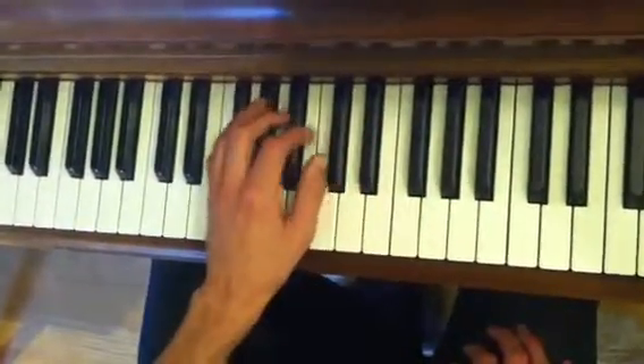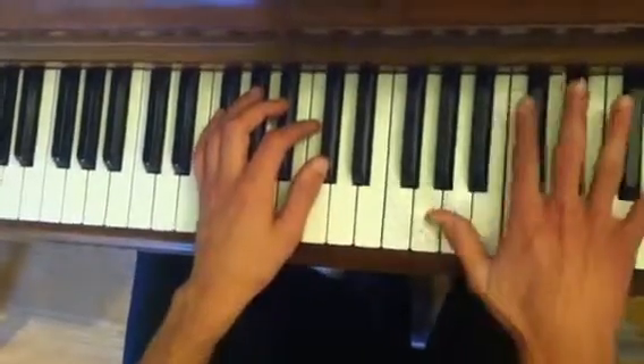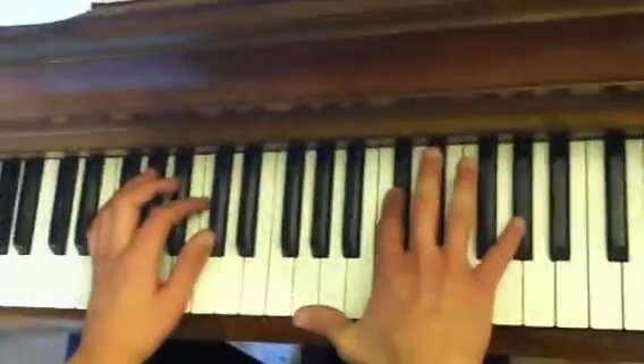That's going to repeat, I think, four times. The left hand is like so: Db, Ab, bare fifth.